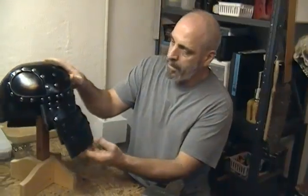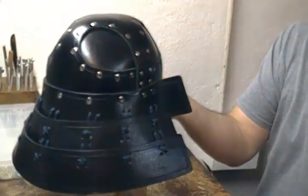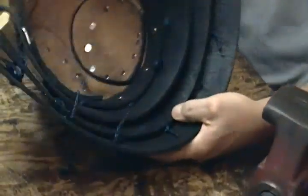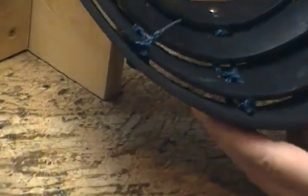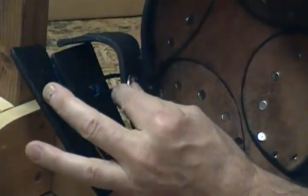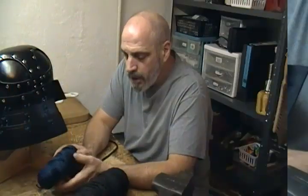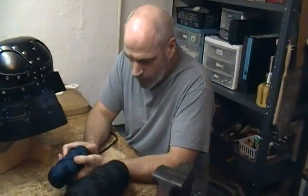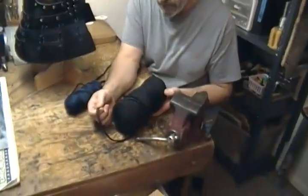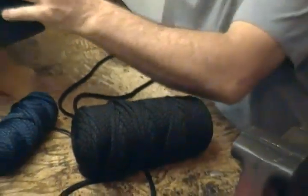We've got it all laced up — looking like a samurai kabuto, of course. That's what we're going for. Everything is tied off on the back side with a simple square knot, nothing fancy. Next, we're going to go ahead and show you how we braid up some cord to make our chin strap. I've got some thicker 6mm black and then I've got my 4mm navy blue.